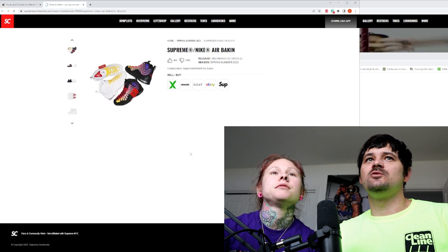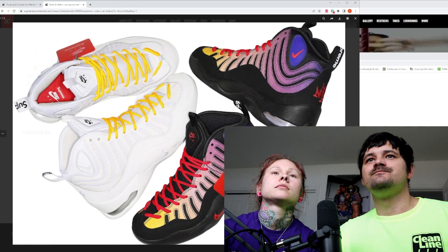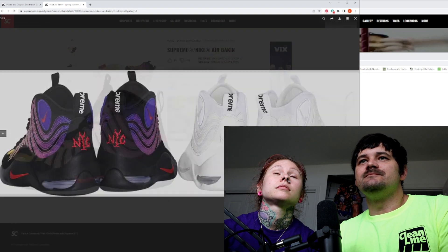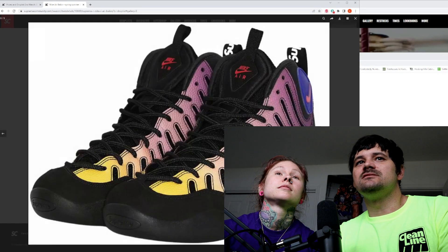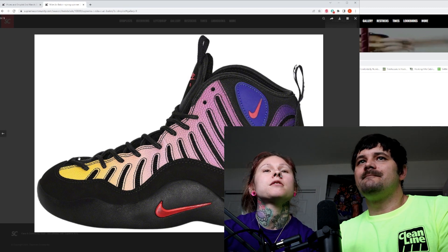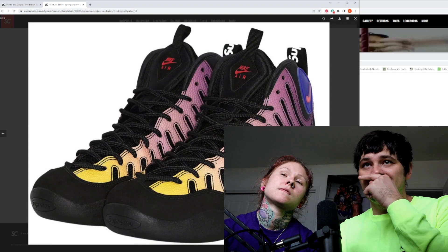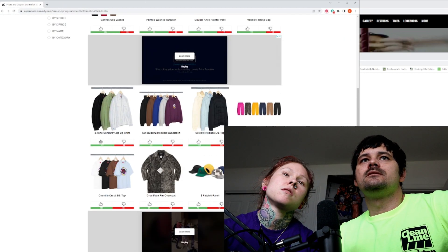And then of course, guys, the total letdown — no one wants these whatsoever. It's unfortunate. I don't care what you do with this shoe. I do like the purple a little bit, but I don't want to wear them — they'll be too clunky on my feet. I like how they did the color with a gradual effect, but no. At least they tried.